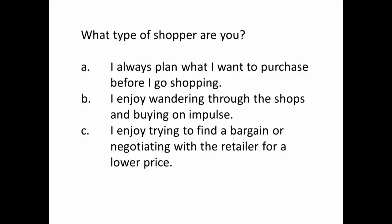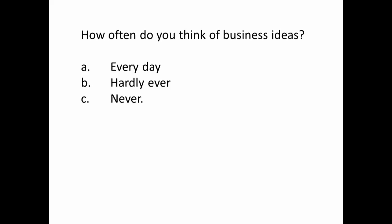Next question: what type of shopper are you? A — I always plan what I want to purchase before I go to the shop. B — I enjoy wandering through the shops and buying on impulse. C — I enjoy trying to find a bargain or negotiating with the retailer for a lower price. Next question: how often do you think of business ideas? Every day? Hardly ever? Or never?